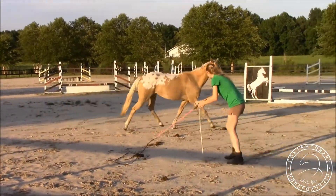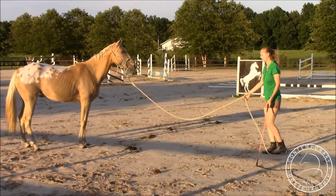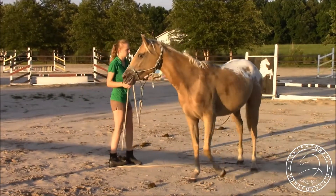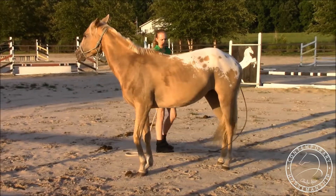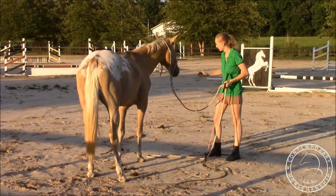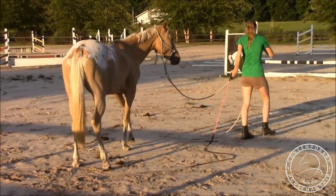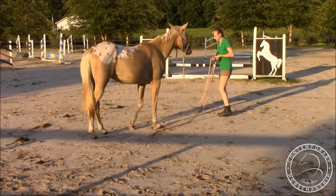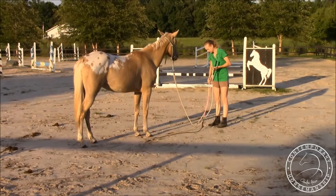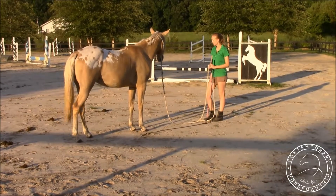Maybe her canter to the left was a little bit faster because I asked her in this right-hand corner and she was coming around toward the gate — she sped up and kind of pulled toward the gate. You always have to be aware of where your horse's magnets are. I know she's going to pull toward the gate, I know she's going to stare off in the direction of her friends, and that's fine. At least I know and I'm aware of it and can counteract that — I can work her more by the gate just to keep her balanced.